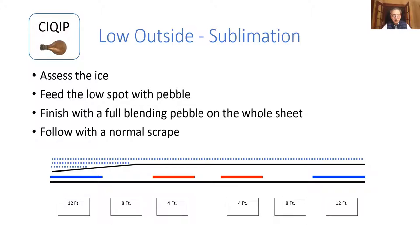This is pretty common for what everybody finds in their club. This would be the result of sublimation eating away the outside sheet of your ice along the wall. If you're not touching it up on a regular basis, it creates a big low spot where rocks stay straight or fall to the wall. The first step is to assess the ice. The next step is to feed the low spot with pebble — it might be one layer, two layers, or three layers. Then finish with a full blending pebble on the whole sheet and follow with a normal scrape.